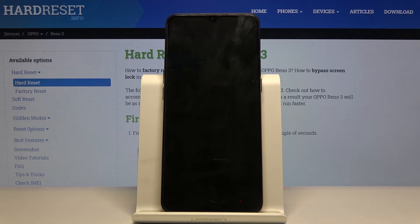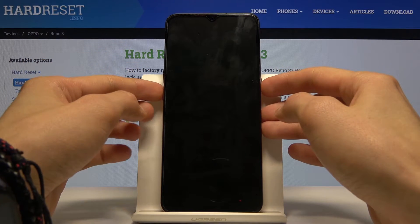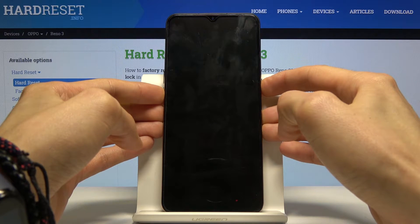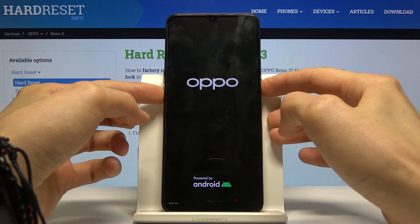Once the device shuts off, you then want to hold the power key and volume down. When you see the Apple logo, you can let go.